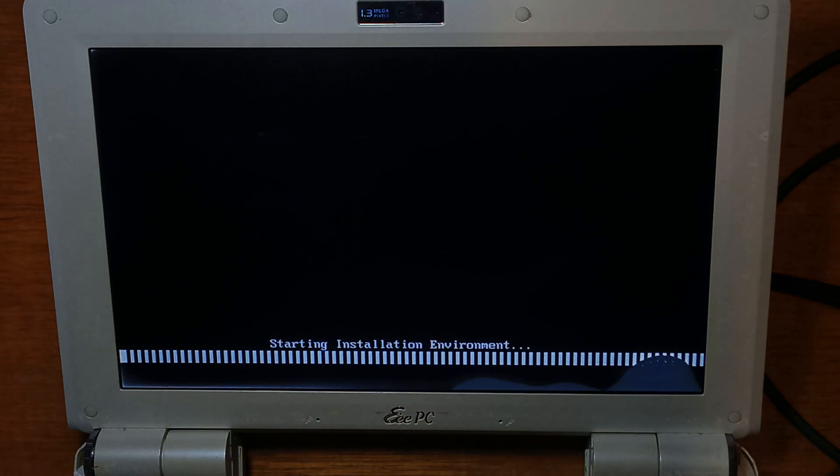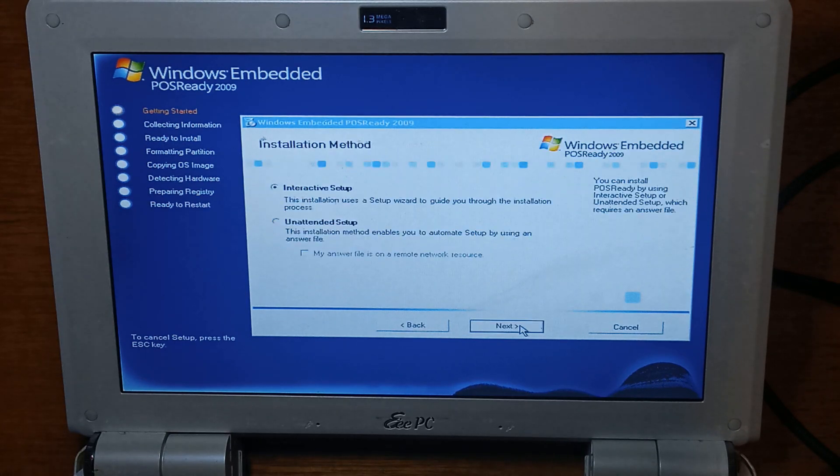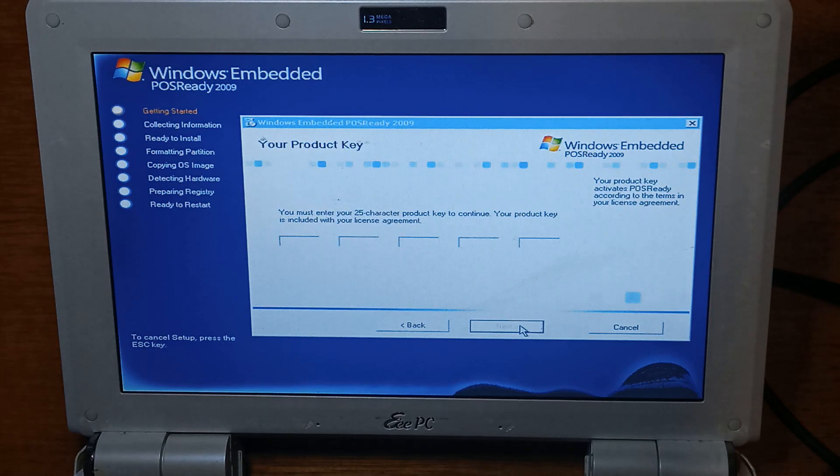It seems to be loading. I'll come back once we're at the setup page. We're back at the setup screen, so we'll go next, we'll choose interactive setup, I'll enter my product key and we'll come back.